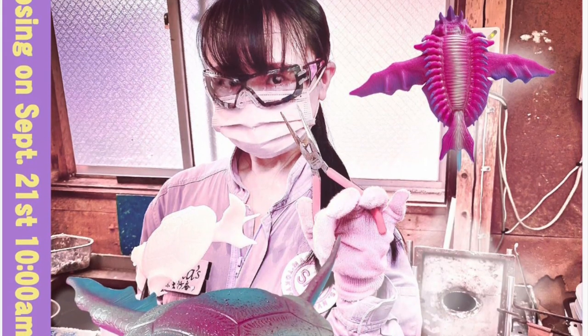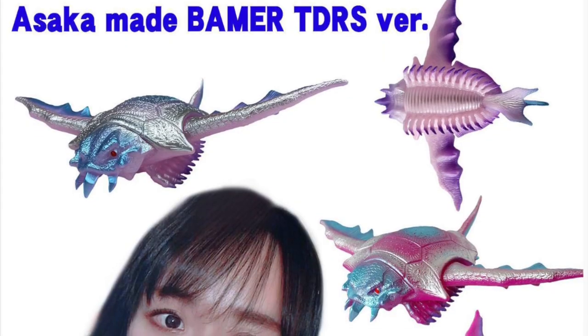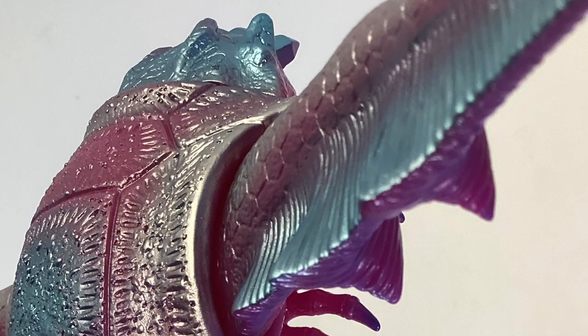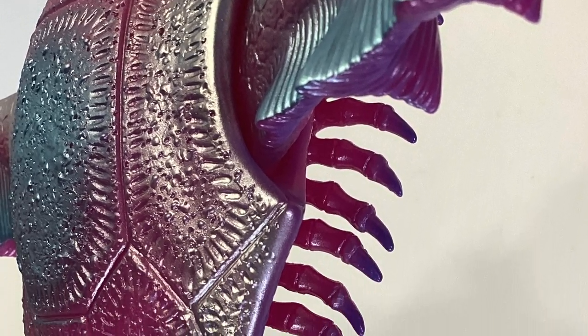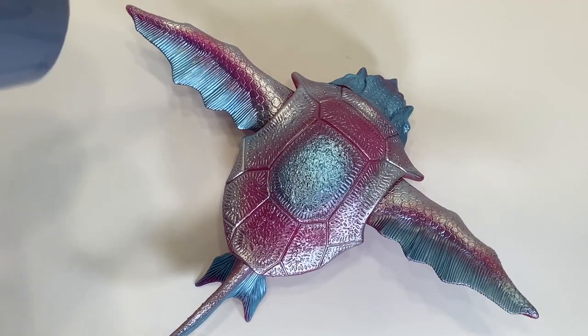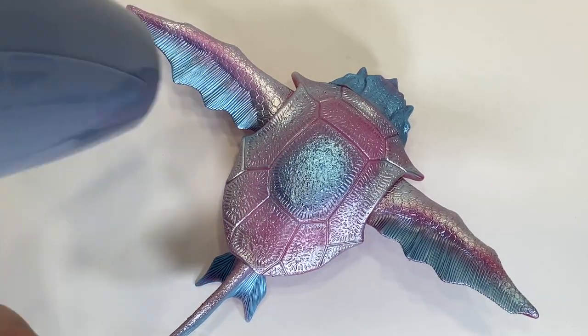While this figure does not have any articulation unless you want to pop the wings off, it does have the ability to change color. The paint, which consists of silver, purple, and metallic light blue highlights, stays the same, but the vinyl, which starts as magenta, turns white when introduced to heat.